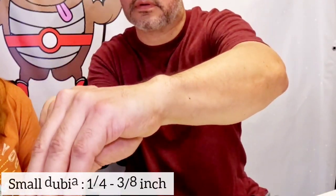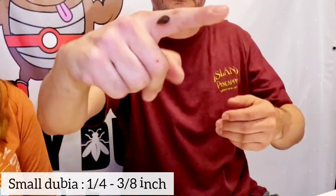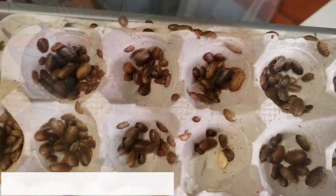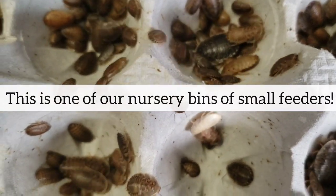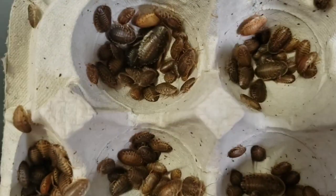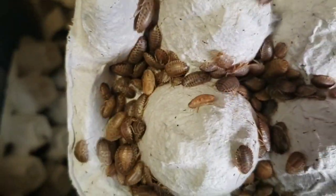So that one is a small — you can see they come in one-fourth to three-eighths of an inch. Those are good for your small insectivores, maybe your little small geckos, or newborn bearded dragons. The rule of thumb is you don't want to feed your reptiles anything bigger than the width of their eyes, because they can get impacted, and that can actually be fatal.